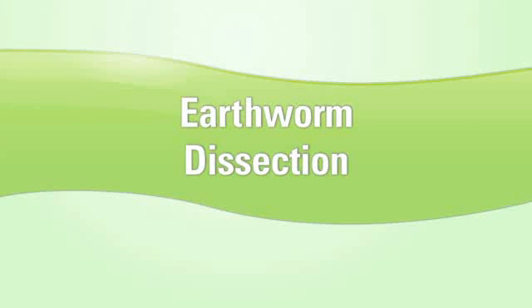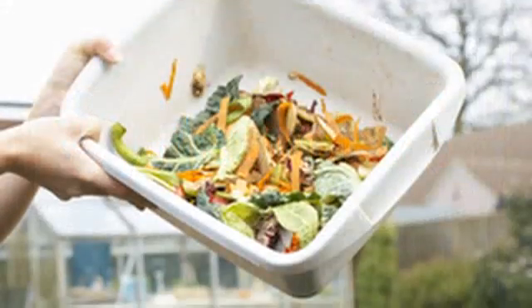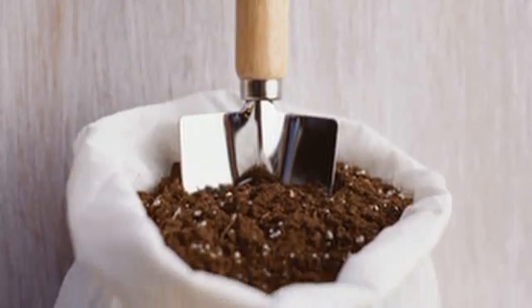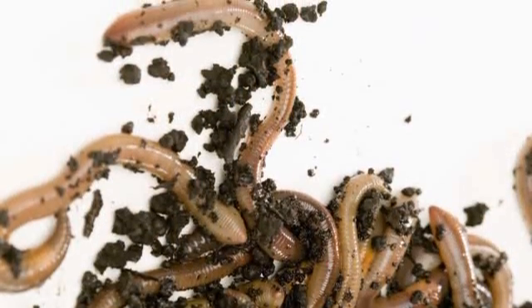Earthworm Dissection. When you think of recycling, you may not think of earthworms. But in a compost pile, earthworms can turn food scraps into great fertilizer. And earthworms' body systems work together to get the job done.